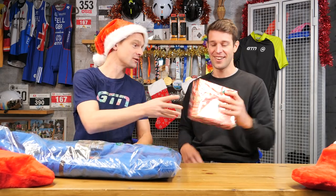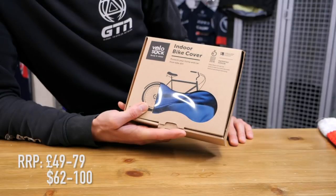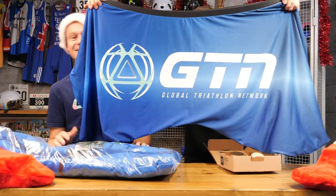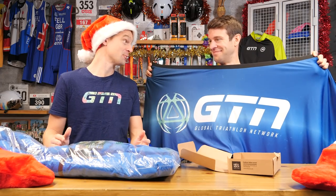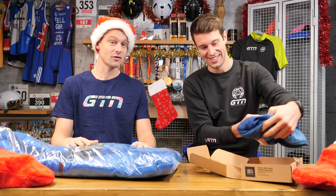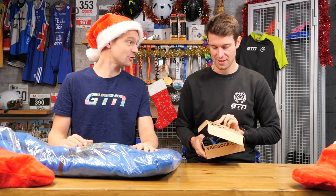Next up, we've got a velo sock. These are pretty new in the market this year — I hadn't really heard of them until this summer, and you've seen the likes of Lucy Charles and Jan Frodeno using these things. It's got custom GTN branding, which is very cool. The idea is that if you're storing your bike inside, it's really good for keeping your oily chain or muddy tires away from your furniture. Or you can use it for transporting your bike — if you're putting it on the back of a bike rack, it can keep it all nice and clean from muddy spray. It packs down really well too.